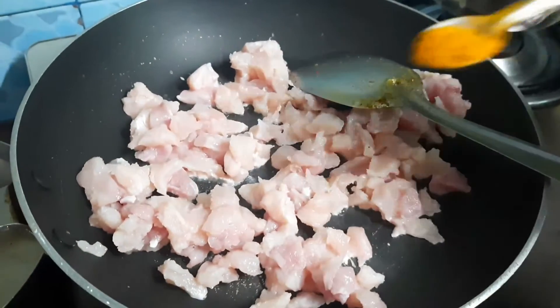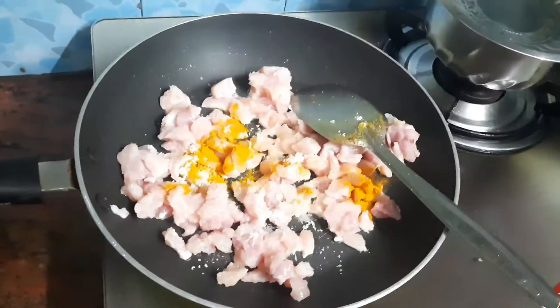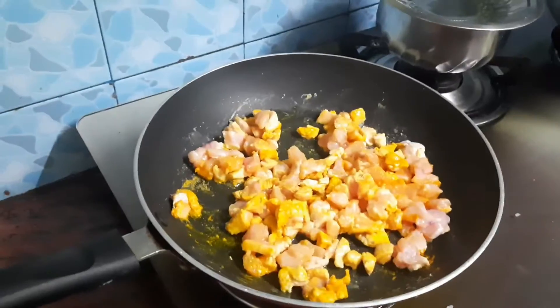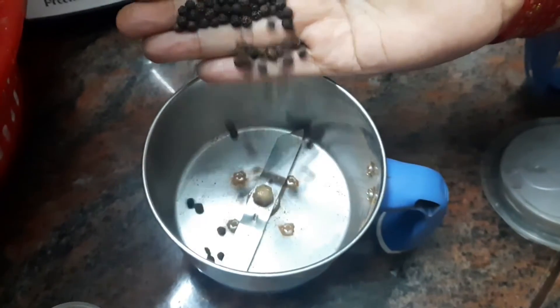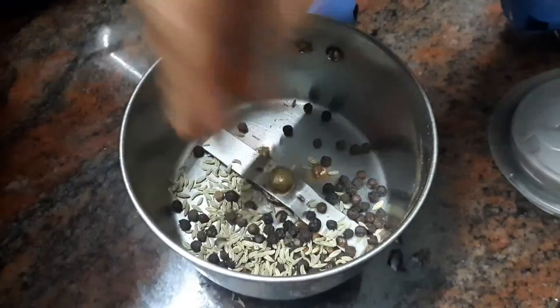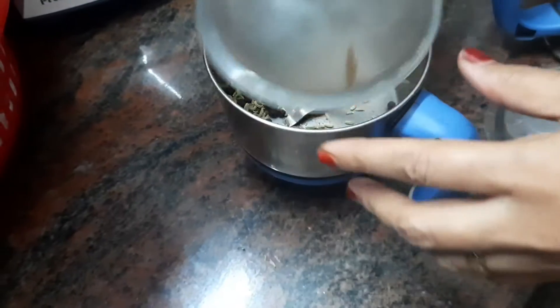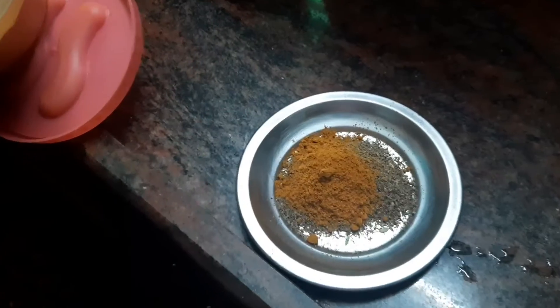We can add a half spoon of the chicken. Add a little to the pan. Add some oil with some chopped salt, add some salt. Add half a spoon, add some salt.